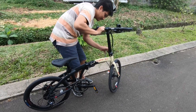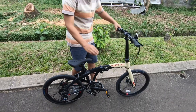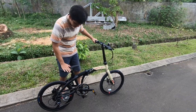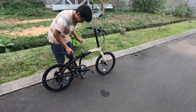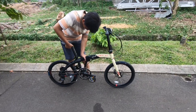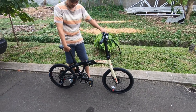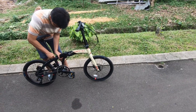Kita kunci. Tinggal klik. Sekarang tinggal saddle-nya kita sesuaikan dengan tinggi saya. Tinggi saya kebetulan 175. Untuk sementara ini kita setting asal naik aja dulu, nanti disesuaikan lagi.